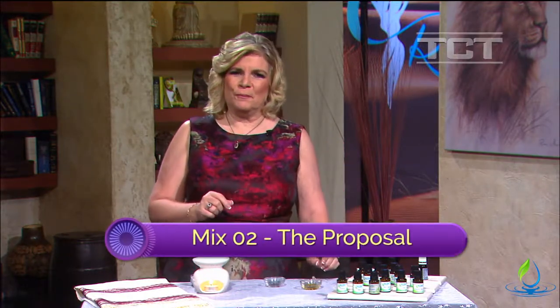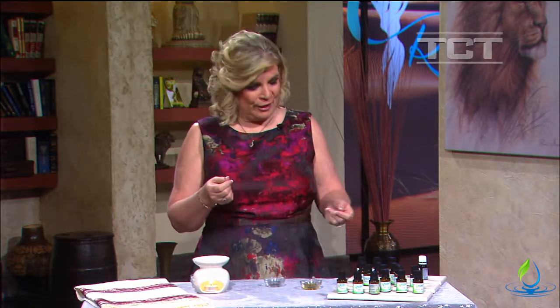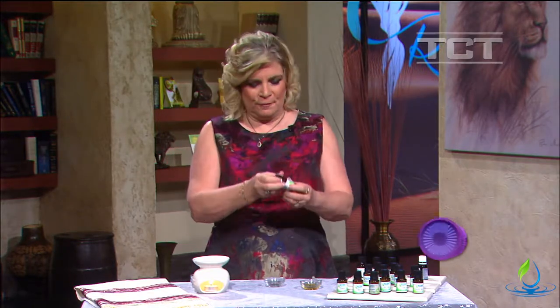This one is called The Proposal. It's much deeper and richer – it's for enhancing a mood. You could even use this at a special dinner party like the rehearsal dinner or maybe another small gathering. We're going to start with three drops of bergamot.